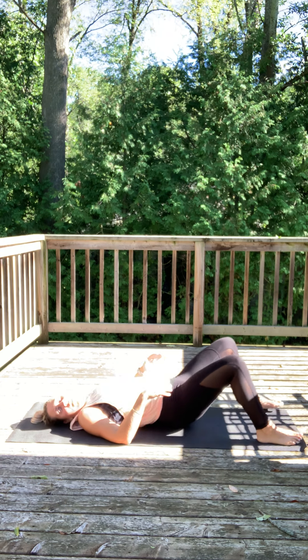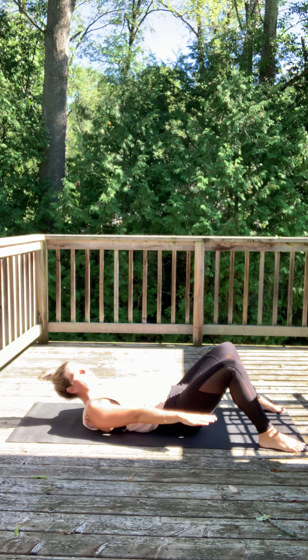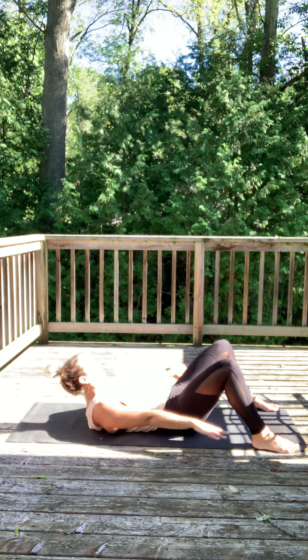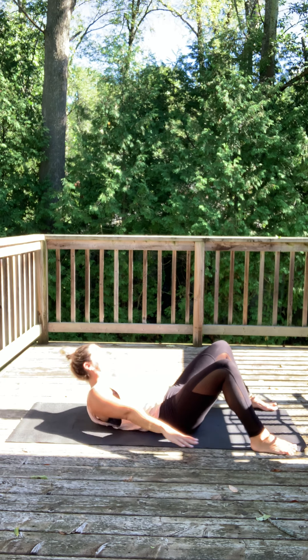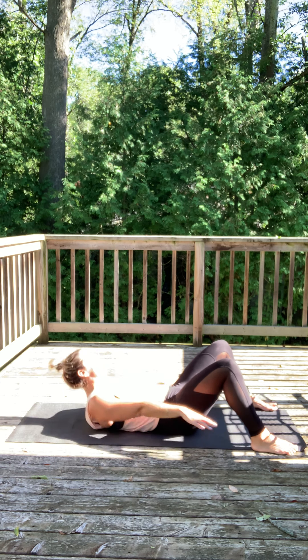We're gonna lay down, feet shoulder-width apart, arms straight. We're gonna lift the shoulders just slightly and sweep — touch your ankles. Let's go, reach for those ankles. Imagine your back is sweeping the mat.